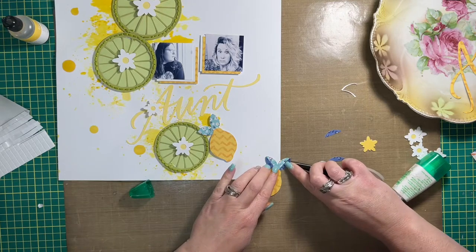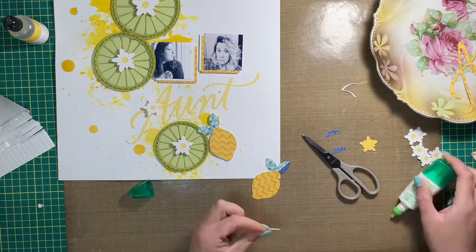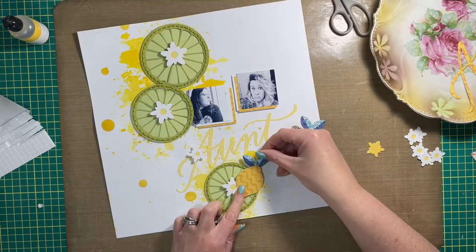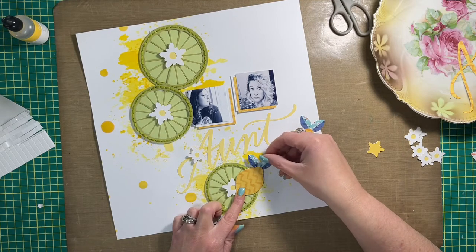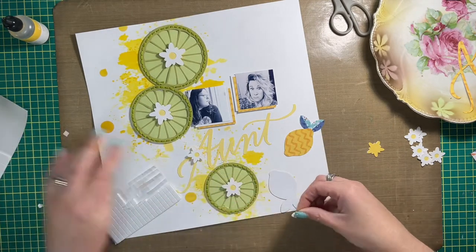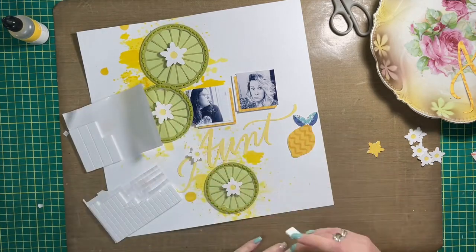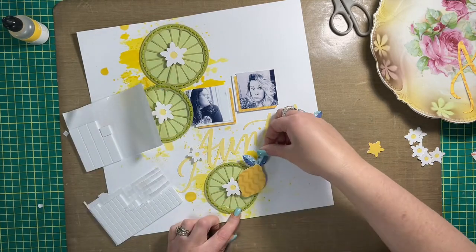I also cut super cute little white flowers that go over top of the limes — they came with the cut file on Cricut — and decided to make more and sprinkle them around the rest of the page. There are also super cute lemons cut with my Cricut from the Sun Kissed collection pattern paper. I'm adhering them together now and throwing foam squares on the back to pop them up a little and separate them from everything beneath.